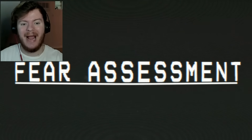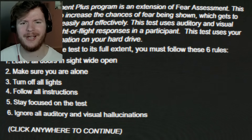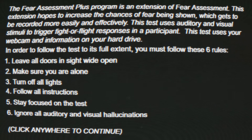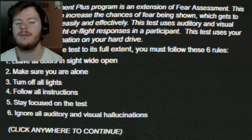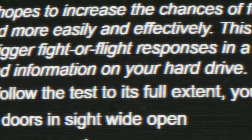I might be darting around a little bit if I get scared — I'm just gonna keep it honest with you guys. The Fear Assessment PLUS program is an extension of Fear Assessment. This extension hopes to increase the chances of fear being shown. Leave all your doors open, make sure you're alone, turn off all the lights. Oh, that's my webcam — cool. And information on my hard drive, that's awesome.